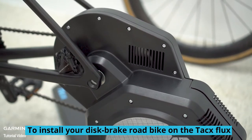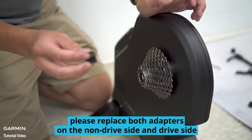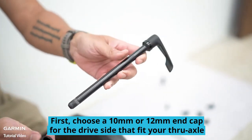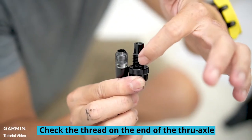To install your disc brake road bike on the Tacx Flux, please replace both adapters on the non-drive side and drive side first. Choose a 10-millimeter or 12-millimeter end cap for the drive side that fits your through axle. We will use a 12-millimeter end cap in this video.